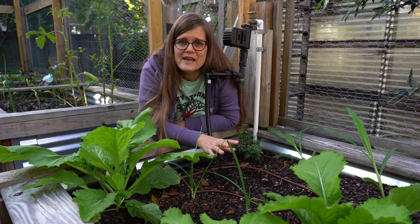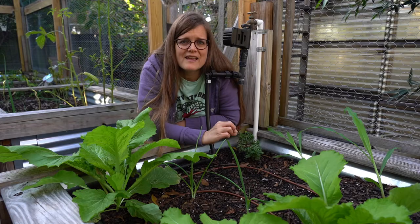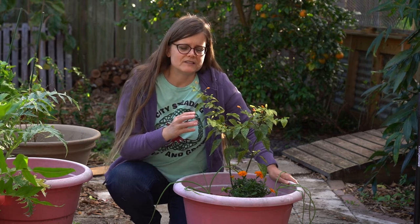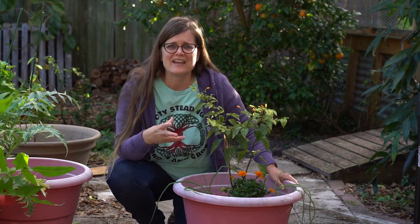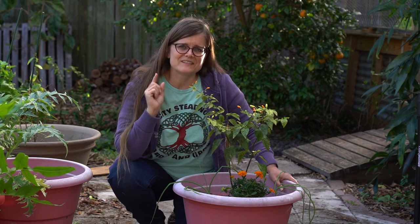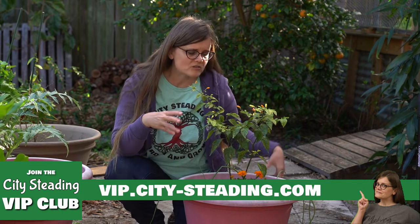But the raised garden bed or traditional gardening layout isn't the only place you can implement companion planting. This is an example of companion planting in a container environment. Our main plant here is our Tabasco pepper. We originally had him growing in our raised garden bed, and then he sprouted magically in a container — a volunteer plant. And volunteer plants are your friends; nurture them. If they find a place that they're happy, let them be happy. He was doing great until the dreaded white fly appeared.